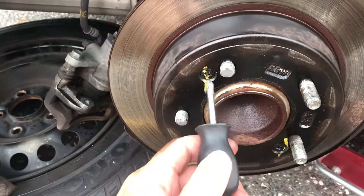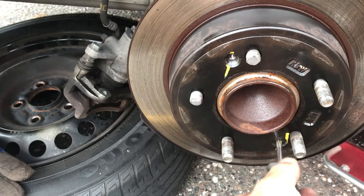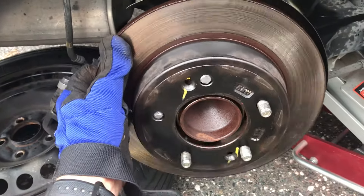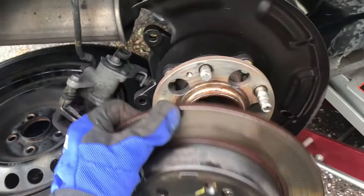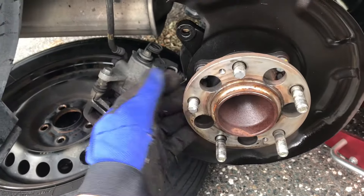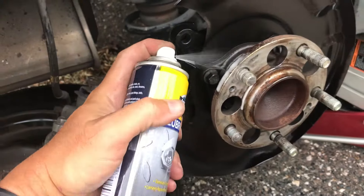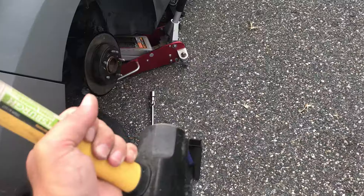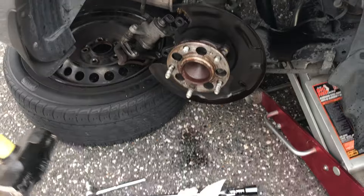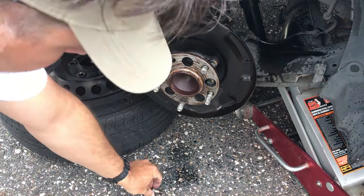On this particular model vehicle there are two Phillips head screws you have to take out before you can get the brake rotor off. Once you get the rotor off, right behind it is the hub. Just go ahead and knock the studs out — spray it with some lubricant and bang them out. It really is just as easy as that, as long as you have a nice big sledgehammer.